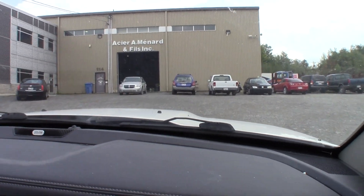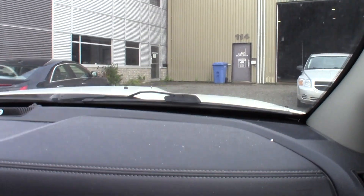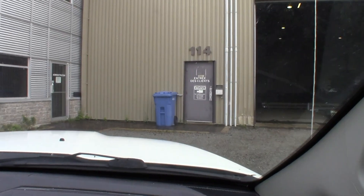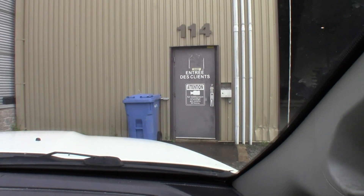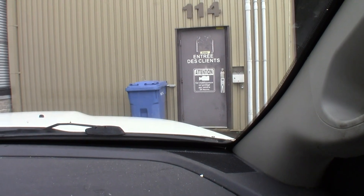Pierre and I went shopping today for materials, and we had a good time and we got a good deal too. We were very pleased that we were able to get good materials for the project.